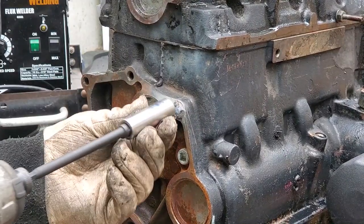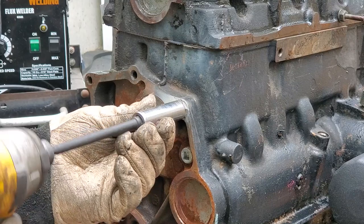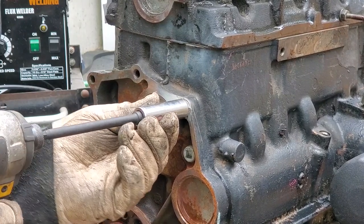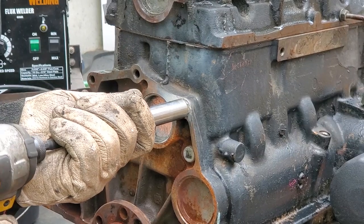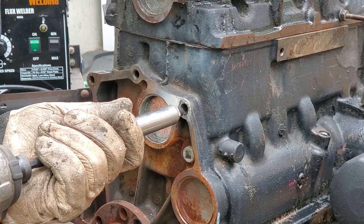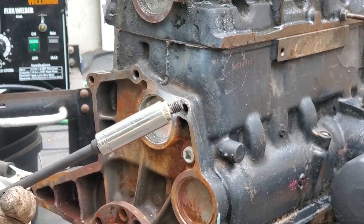That looks good. I'm going to pop on my impact and hopefully we can back this out nice and gently. Hey, worked like a charm!